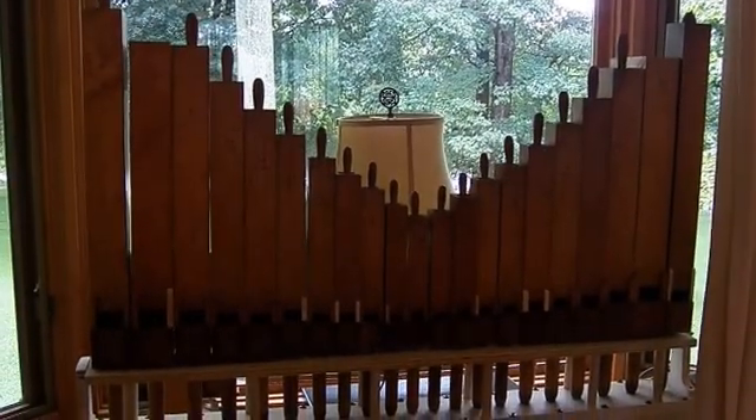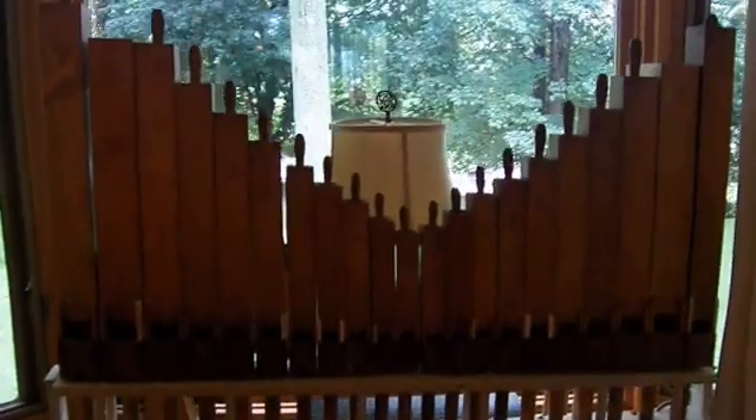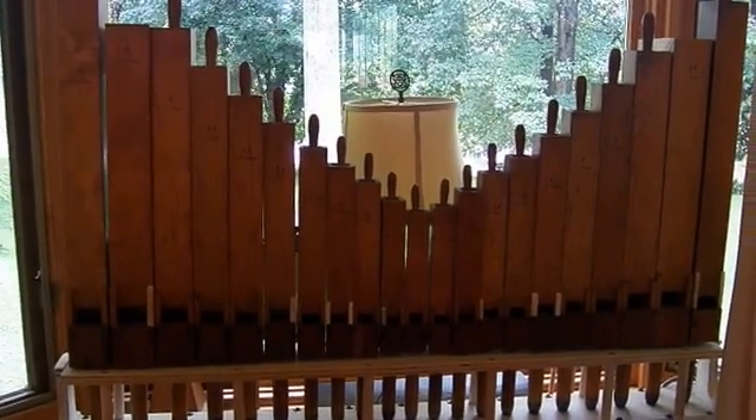My experiment is finished — a player pipe organ. Here are the pipes, there's 21 of them. This is called a diapason or a flute rank — a stop diapason, 21 pipes.